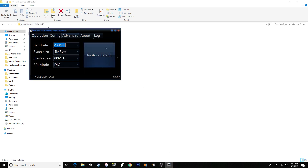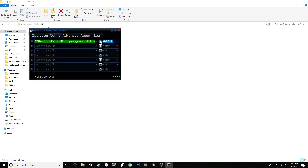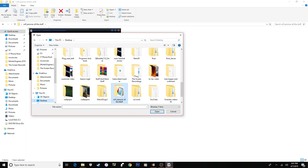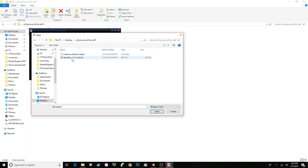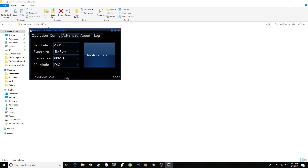Open the 64 release exe file. You'll start at the main page — ignore it for a minute. Go to Config, click the gear icon, find the bin folder on your desktop, and select the file — it should be called something like 'dr' version 2.1, or whatever the latest version is. Double-click it and make sure there's a little X next to it. Then go to Advanced and make sure your settings match: 2304000, 4MB flash size, fast speed 80MHz, and SPI mode set to DIO.